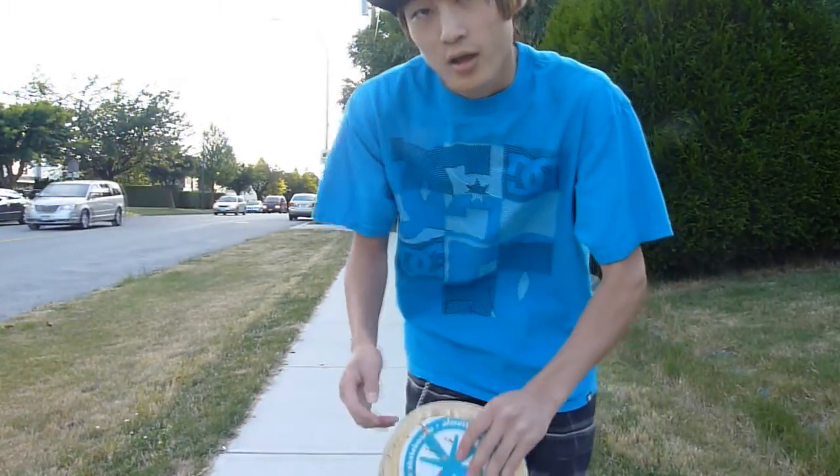Hey guys, Jordan here, and welcome to another episode of Learn to Skateboard. In today's episode, we're going to teach you how to do a pop shove it.